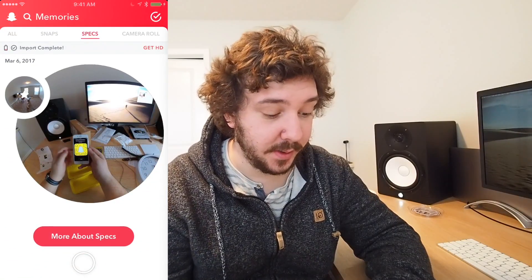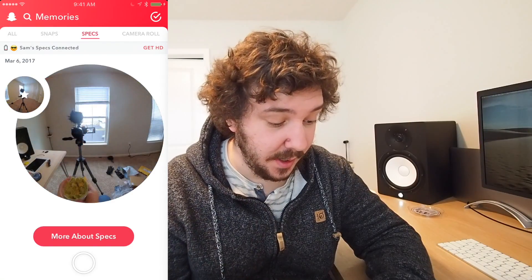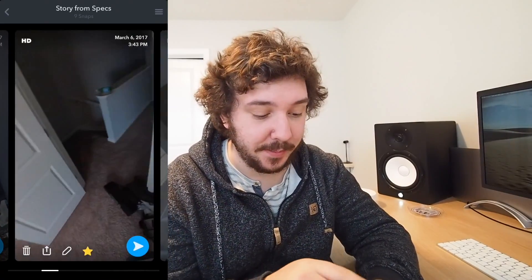And you can just tap your little spectacles icon down here, and you can see here's my videos from my specs. Kind of neat. And I can just tap here and see them. And as you rotate the phone, you can see it stays still, which is super cool. It looks amazing — like a really great experience. And you can swipe up to edit and swipe through all your clips.